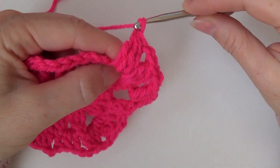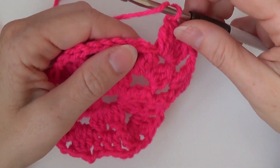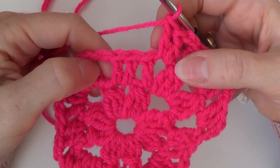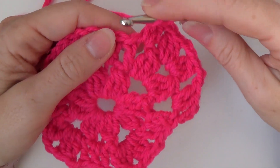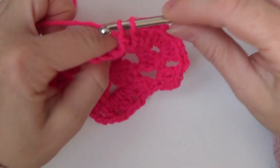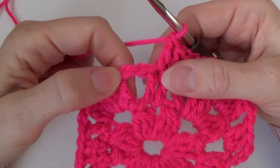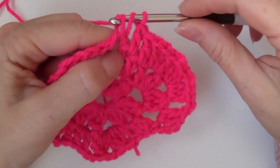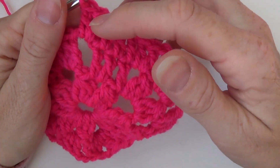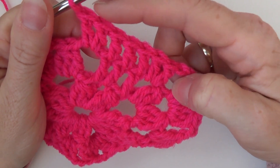So watch this: chain two, skip this double crochet three together, and in the chain two space make two double crochets. And on top of every double crochet make one double crochet. And then in the chain two space make two double crochets. So each side will be increased by four double crochets — so you had three over here, now we have seven over here.